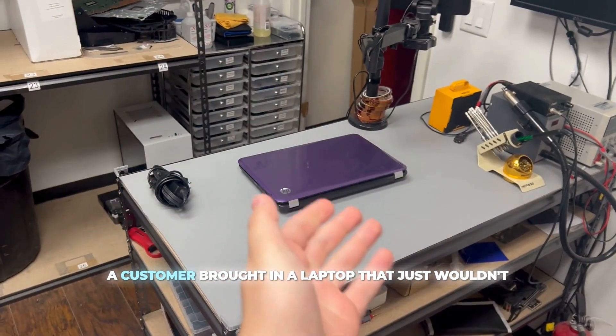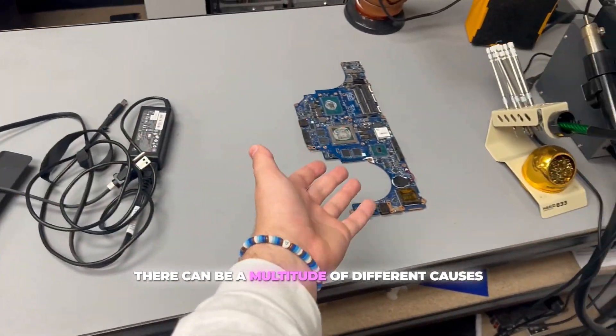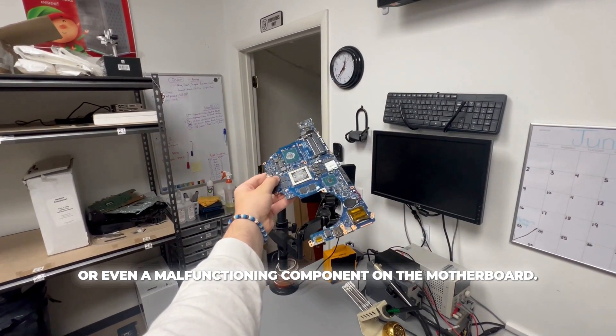Today a customer brought in a laptop that just wouldn't charge. When it comes to issues like this there can be a multitude of different causes: a faulty charger, a damaged port, or even a malfunctioning component on the motherboard.